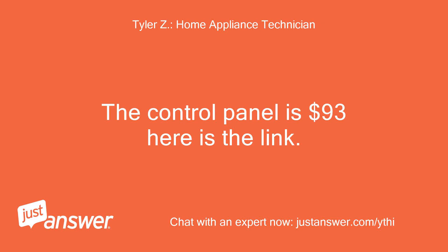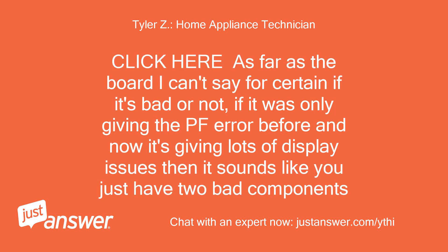The control panel is $93 — here is the link. As far as the board, I can't say for certain if it's bad or not. If it was only giving the PF error before and now it's giving lots of display issues, then it sounds like you just have two bad components.